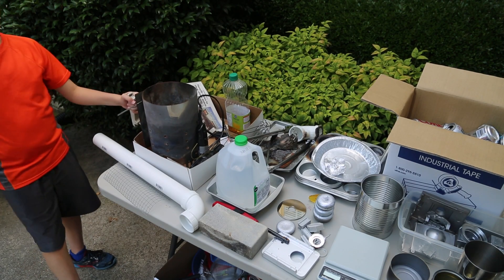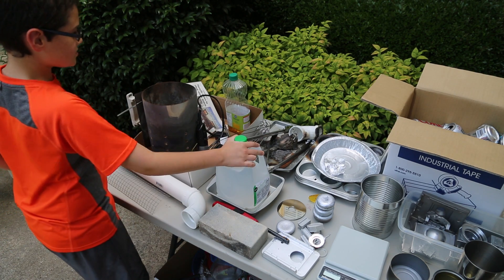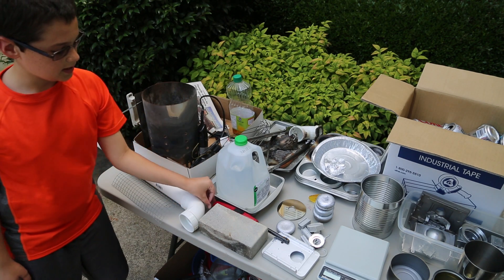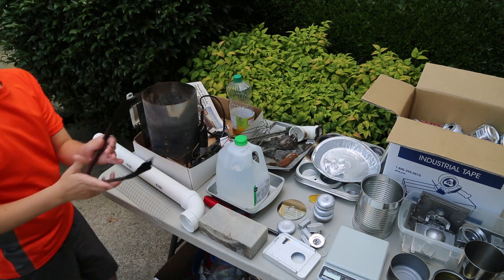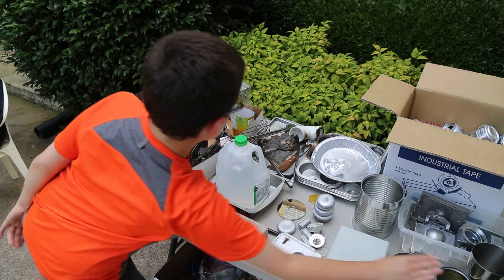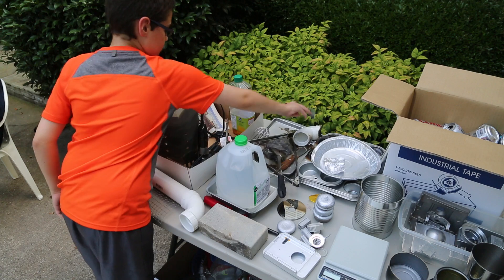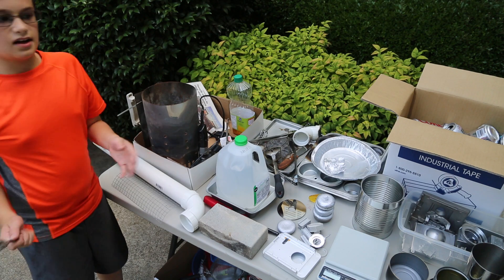Here's what you need: a charcoal chimney, a two-inch PVC pipe with an elbow, some hardware cloth, some water, some used oil, a hair dryer, some bricks, a lighter, and some charcoal. You'll also need some tools to pick up the cans and put them into a crucible, something like a spoon with holes in it. It would also be great to have a whisk to remove excess metals that aren't aluminum, such as steel.